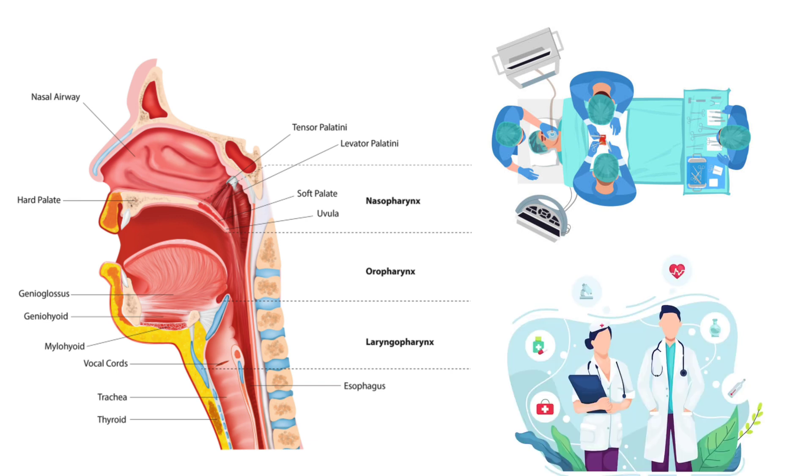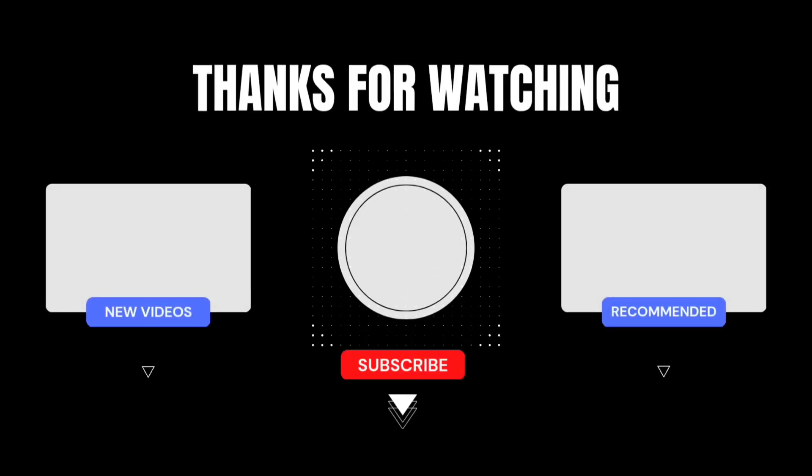That's all for today. Thanks for watching — have a great day!